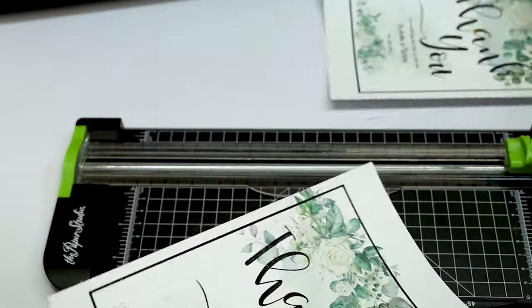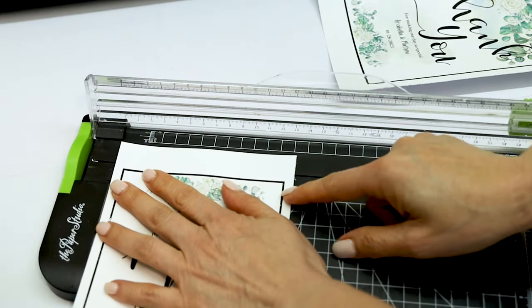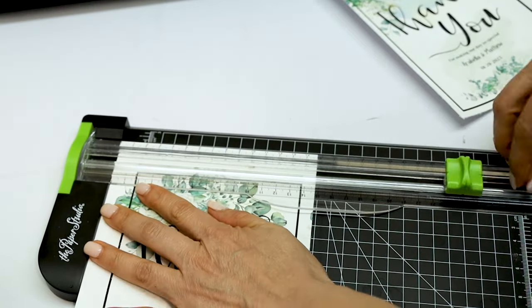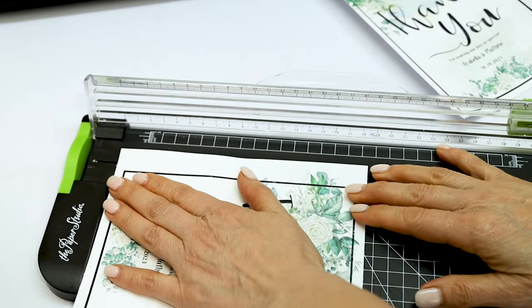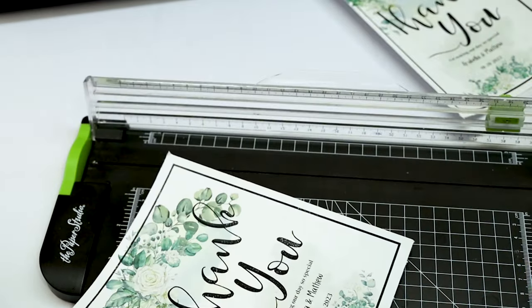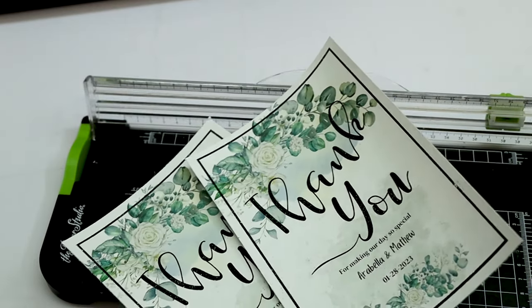Soon I'm going to be posting a tutorial on how to do this process using your Cricut machine. I'll show you how to work with the design using Cricut Design Space and how to cut it using the Cricut machine. Now we're ready to apply the foil.